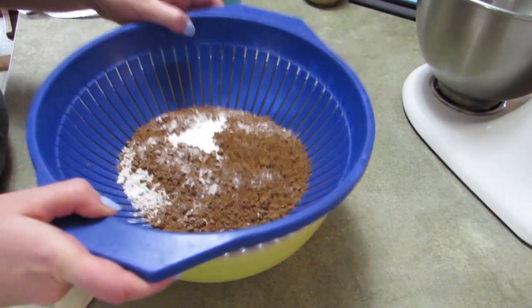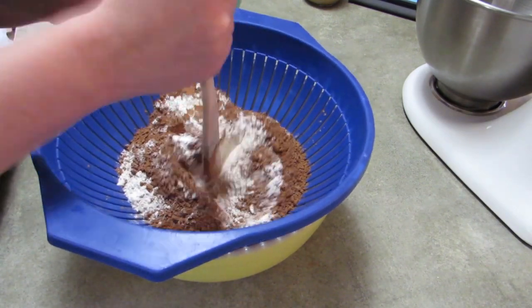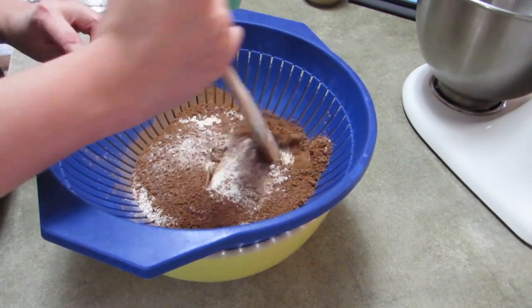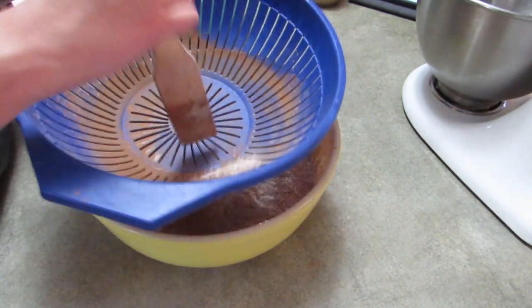I tried different things — I tried tapping it, I tried shaking it, and it didn't work. I tried stirring it, but what I'm doing right here worked so well. I'm just using my wooden spatula and banging on the bottom of the colander, and it really sifted everything really well.